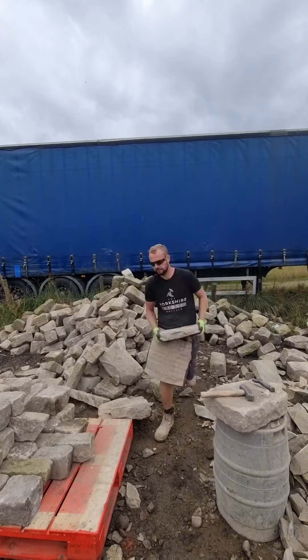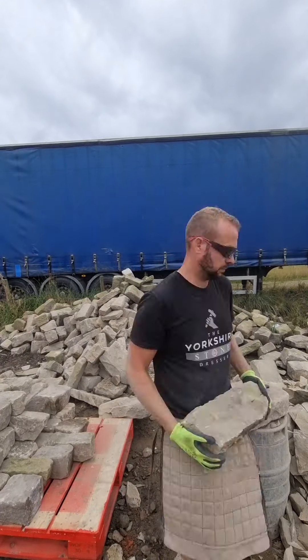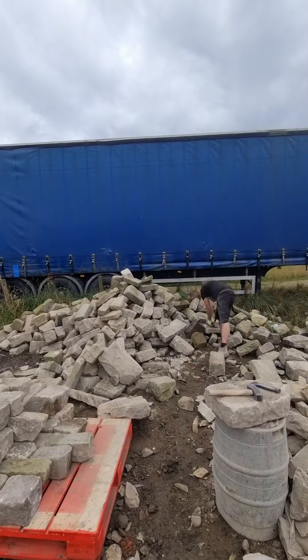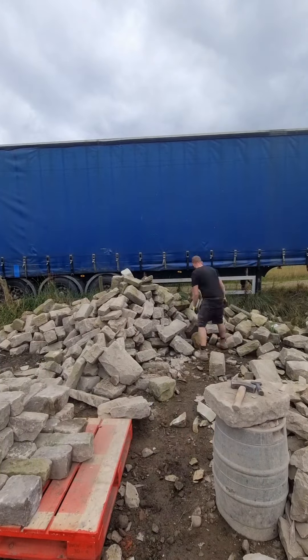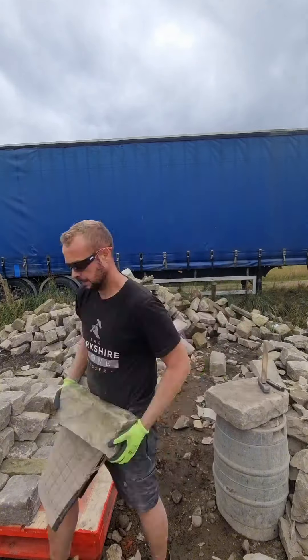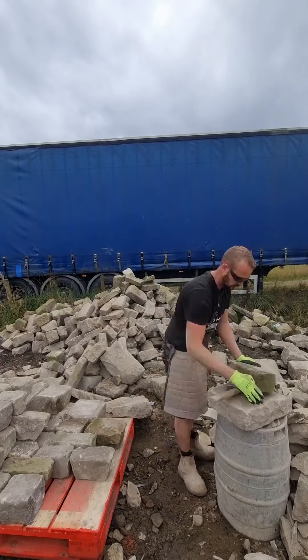Very luckily I had my tools sharpened the other day so they are nice and sharp, allowing me to get that good clean cutting edge I need. That's why I only use tungsten carbide tip chisels — not your run-of-the-mill bolsters that you can pick up at any local builders merchant.